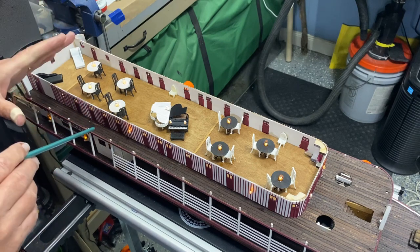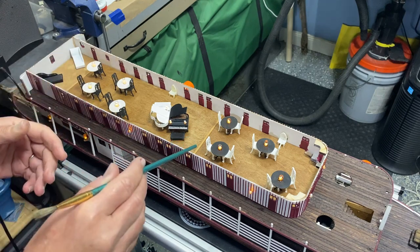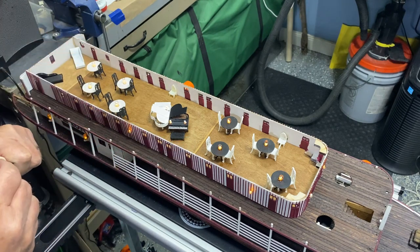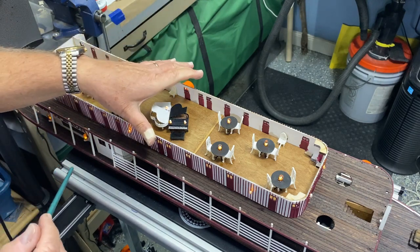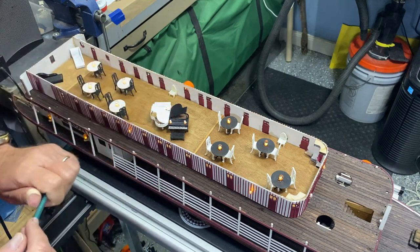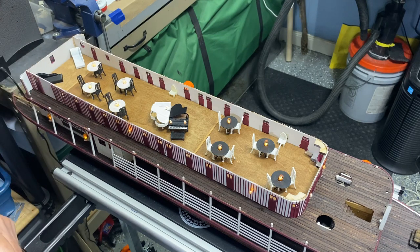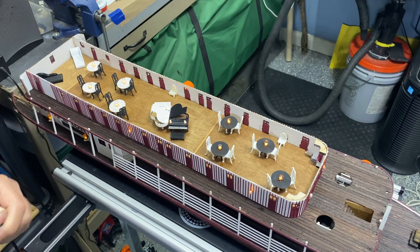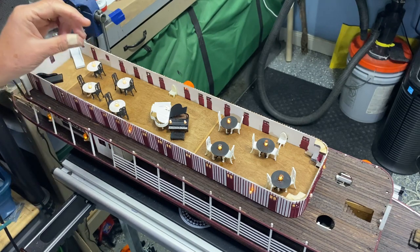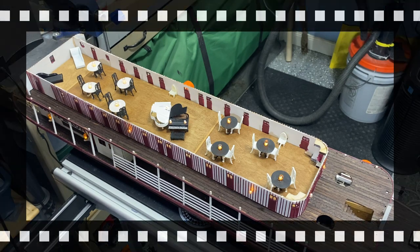The furniture is not to scale — my 3D printer would not print small enough and the chairs kept failing. But once I put the upper stories on, you're only going to see through these little windows, so hopefully you won't really notice the scale is off. If I were a perfectionist, I'd need real miniature furniture, but it's hard to find because it's a choke hazard.